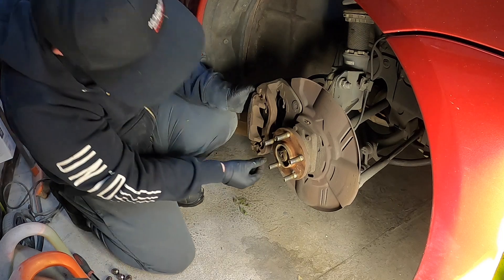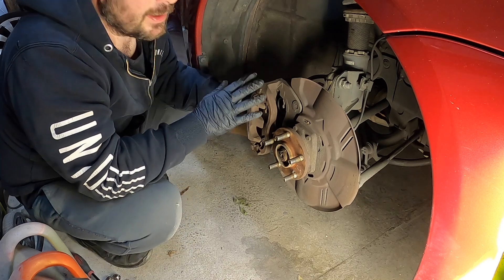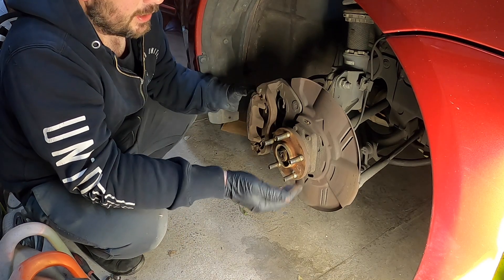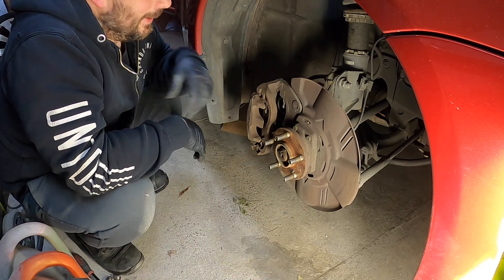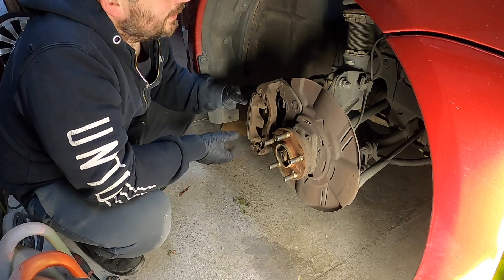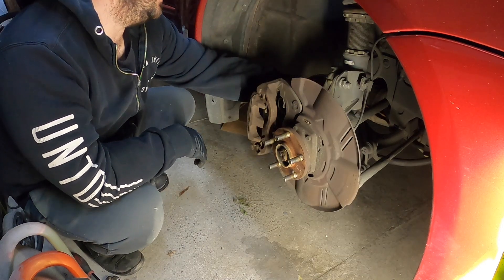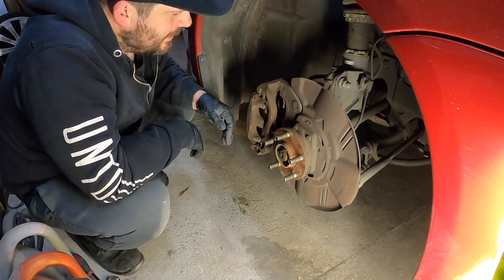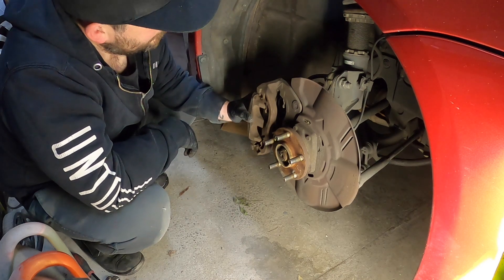We have some new brake pads. The main thing was when I was moving this from their place onto the trailer and from the trailer into here — not to push the brake pedal. I was just using the handbrake to get this in. I've never had adjustable coilovers before. It's pretty exciting.